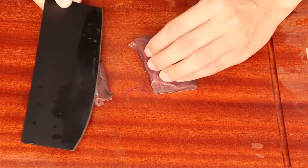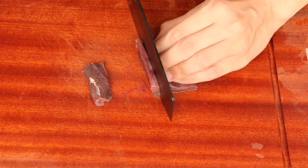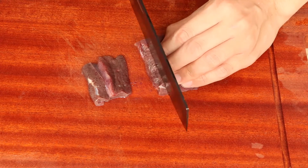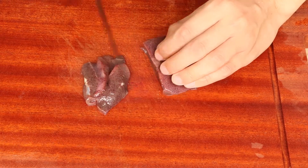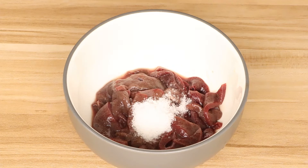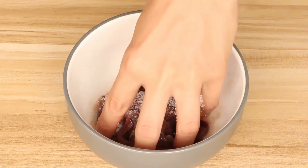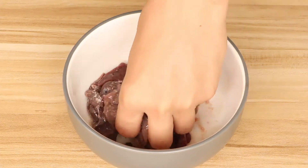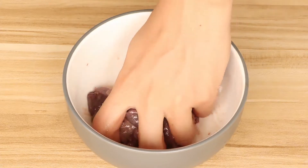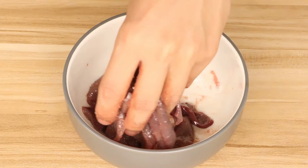Now we should cut the pork liver into 3cm thin slices with a knife. Then add half tablespoon short into the pork liver and grab it about 20 times. We can add more short if the liver still has more meat smell — it can help us to clean the meat smell.